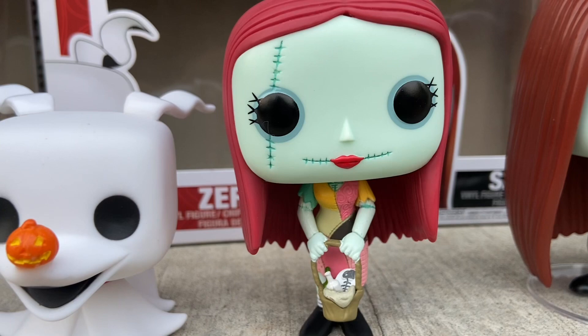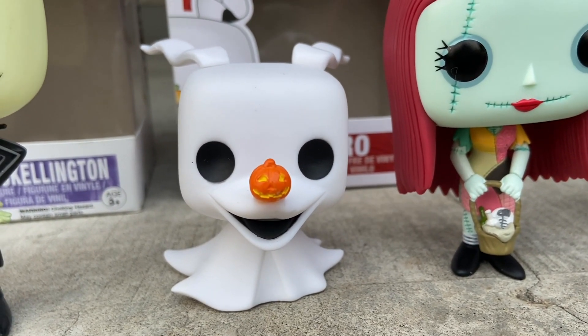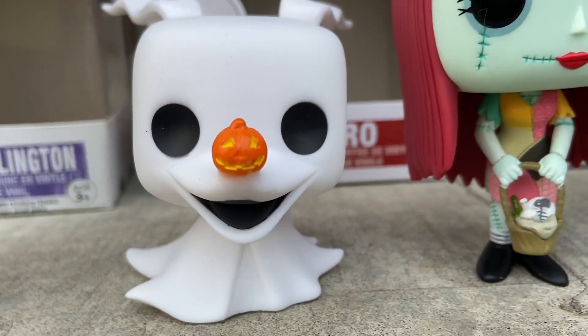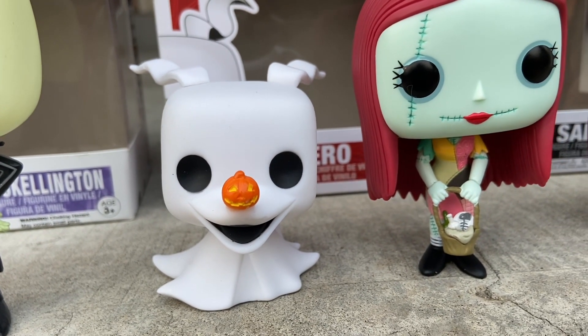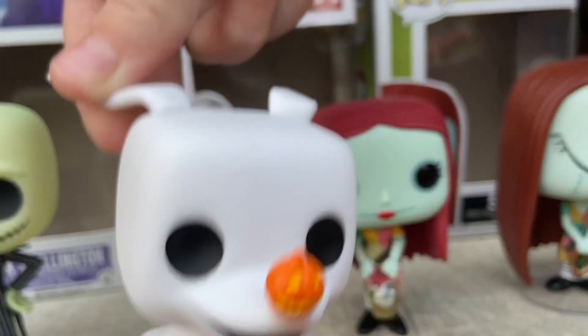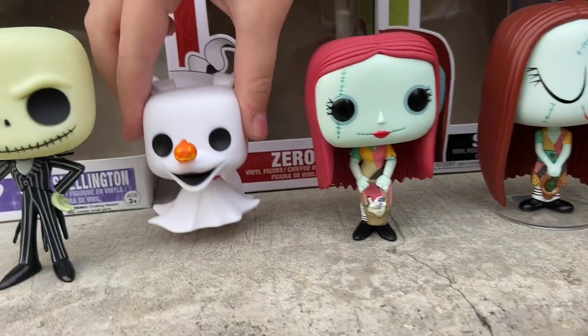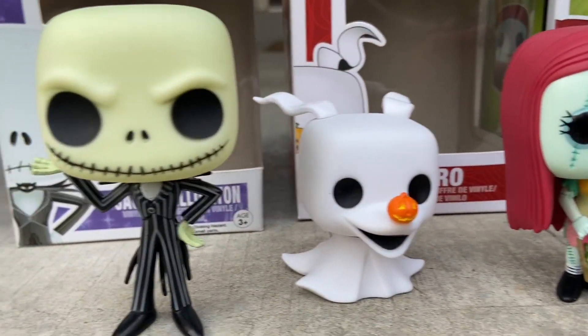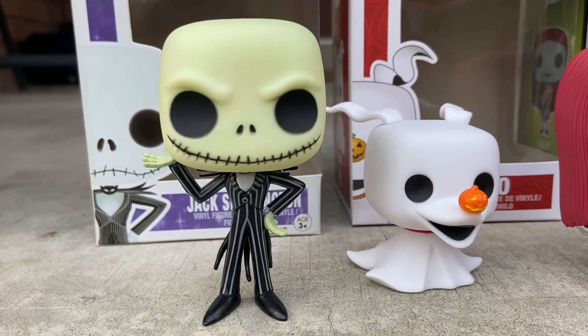Next we have Zero — the one and only Zero. He's a ghost dog puppy with a little pumpkin nose. There's also a little bit of articulation with him — you can actually turn his head around very smoothly. Zero was actually pretty hard to find.